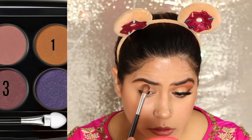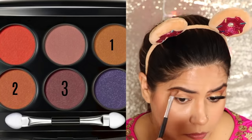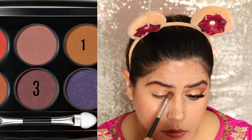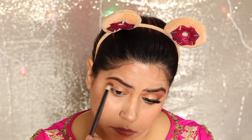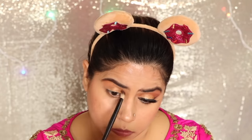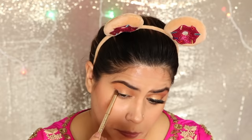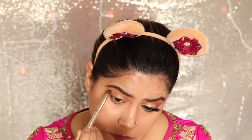For the eyes, I used the LAKME Absolute palette. I used a golden shade first, then a light orange shade, and third a plum shade. I applied the golden shade on the inner corners and then the light orange shade on the upper crease. I didn't want a very bold look — just a light touch on my eyes — so I kept the eye makeup really light. I used the plum shade to darken the outer corners.